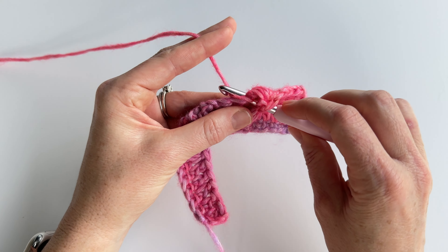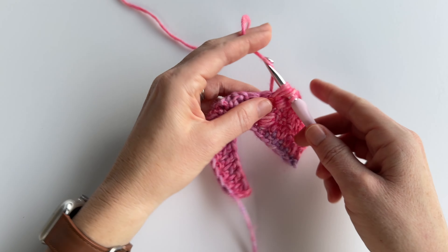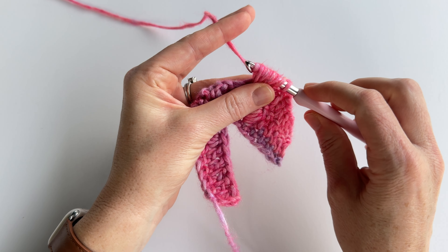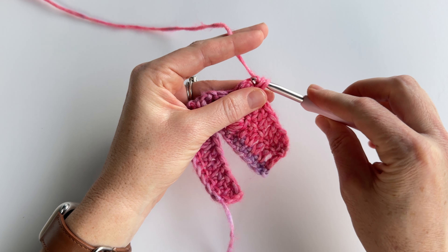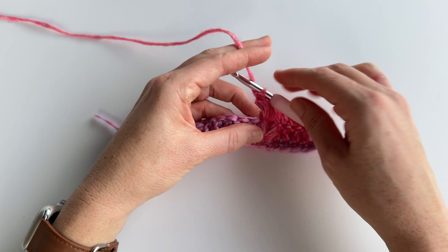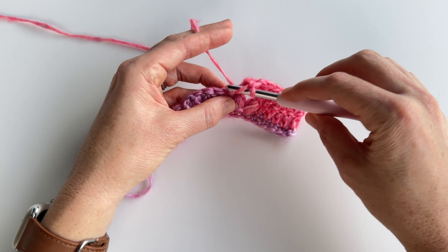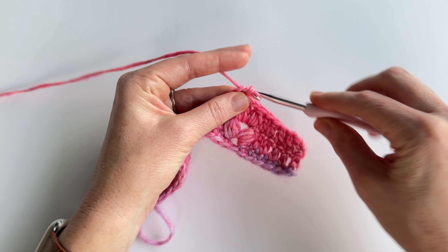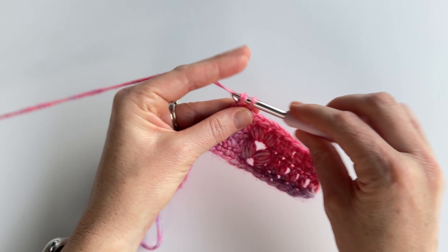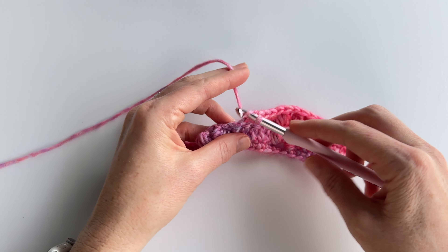Yarn over, insert your hook into the space and pull up a loop. Do that three more times — here's one, two, and three — so four total insertions. Yarn over and pull through the first eight loops, then yarn over and pull through the remaining two loops. We just made our second set of puff stitches. Now we're not going to work into the top of the puff stitch — skip the next stitch and double crochet into the next five stitches: one, two, three, four, and five.